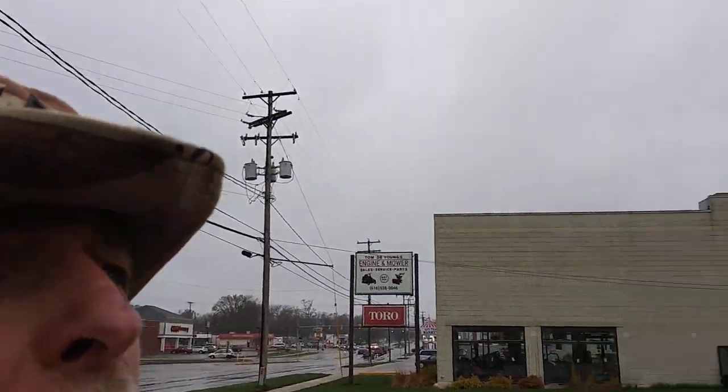Welcome to DIY Solar Homestead. I want to bring you out here — I just picked up two new batteries.